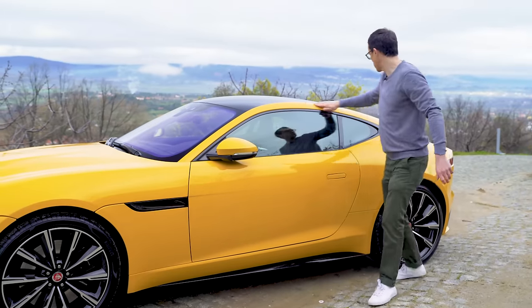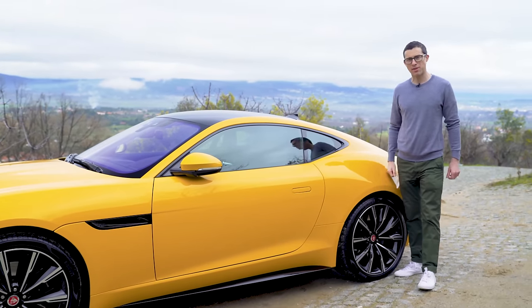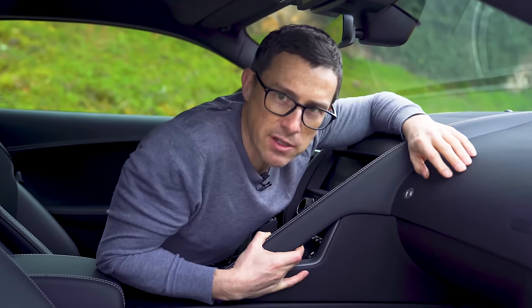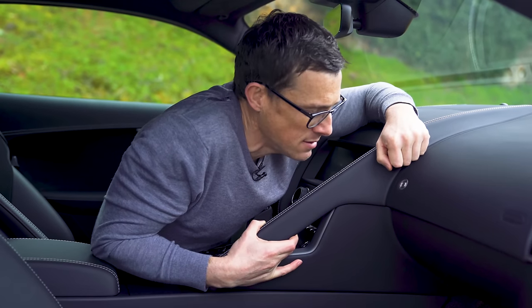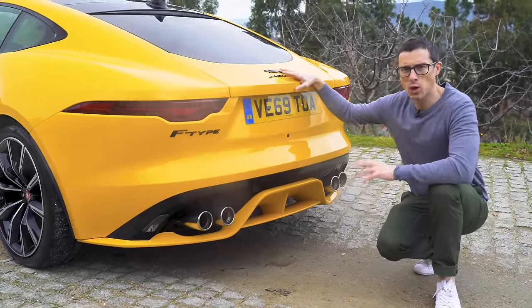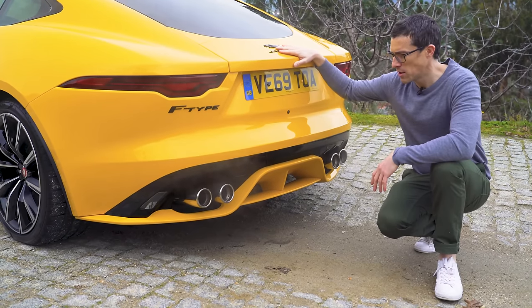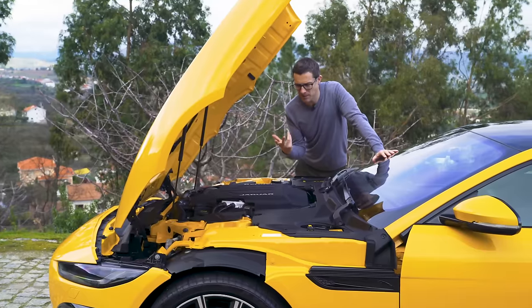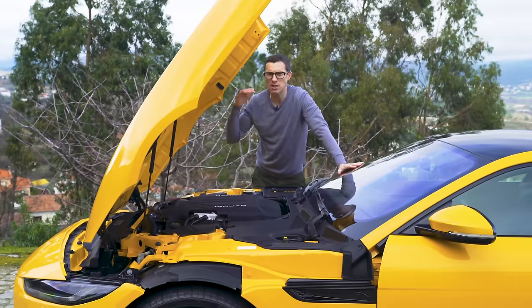It's not all negative though - here are five good things. This whole section here is made from one single pressing, which helps improve strength. You don't have to worry about the infotainment not having the latest software because the car gets over-the-air updates just like your mobile phone. The button for the glove box doubles as a commemorative plaque - it says 'Jaguar, established 1935', a bit of heritage. The car automatically starts in quiet mode so you don't wake up your neighbours, but you can override that. And I absolutely love the way the bonnet is hinged at the front, just like on the original E-Type.